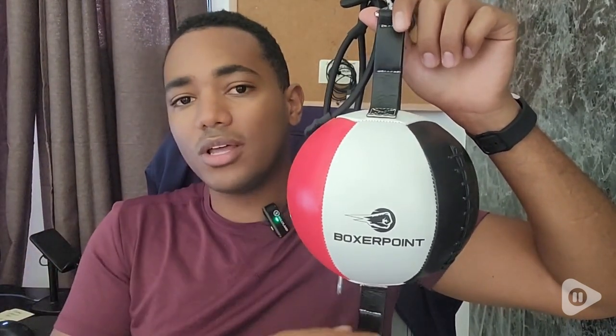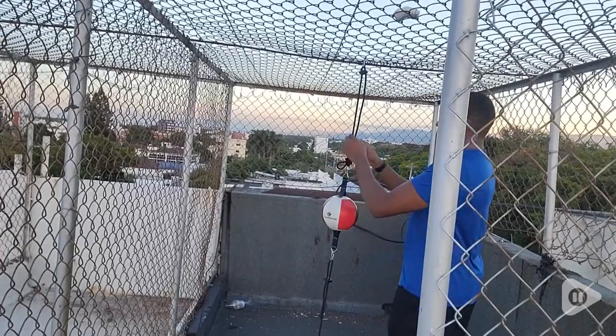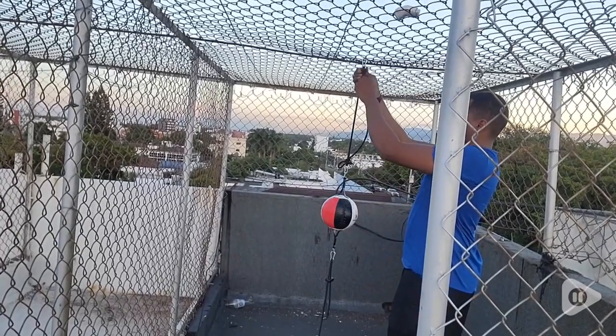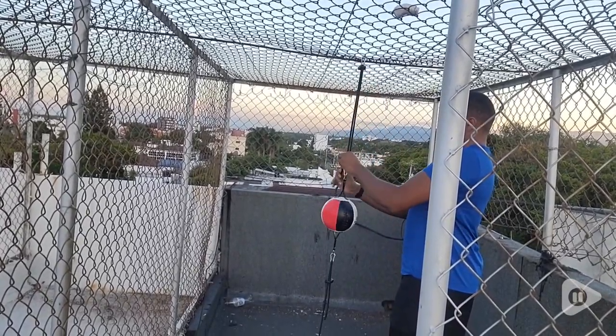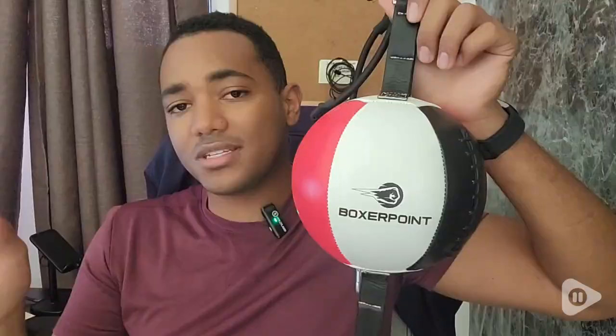The whole core is pretty good. The attachments are high quality and the leather of the ball is really good. It comes with its own pump — I pumped it and it has the right air pressure. So I can use it in different situations, move it to different places, and it's just really good.